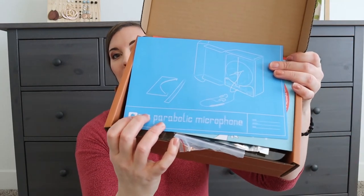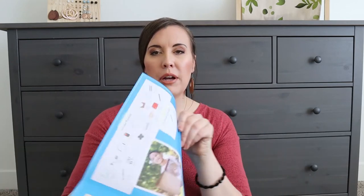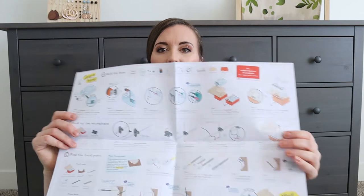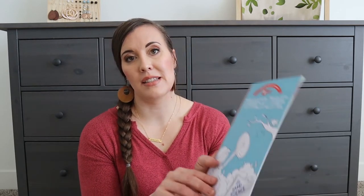When we open it up, that's what it looks like. We have our blueprints right here — they kind of give us an idea of what it's going to look like. And then when we open it up, we have our instructions, which are always very detailed. I just love that about these crates. They always have really good instructions. And then we have our little booklet that says 'Sound Science.'